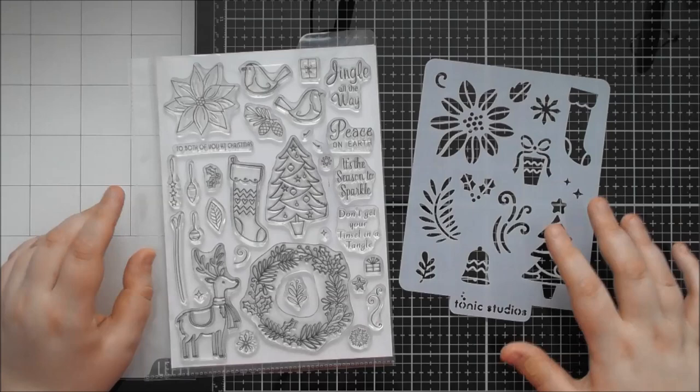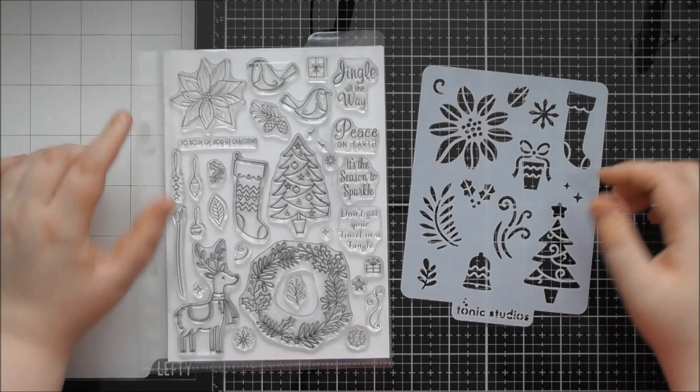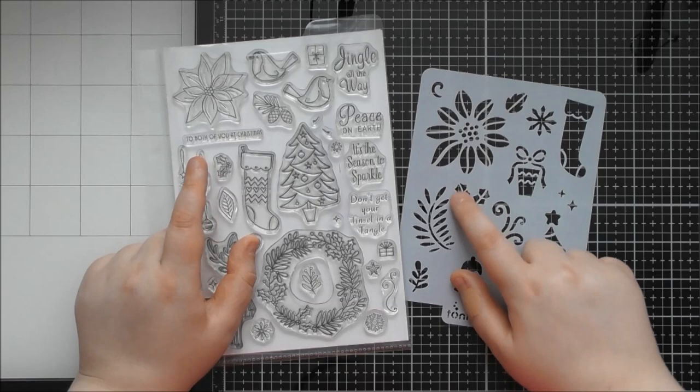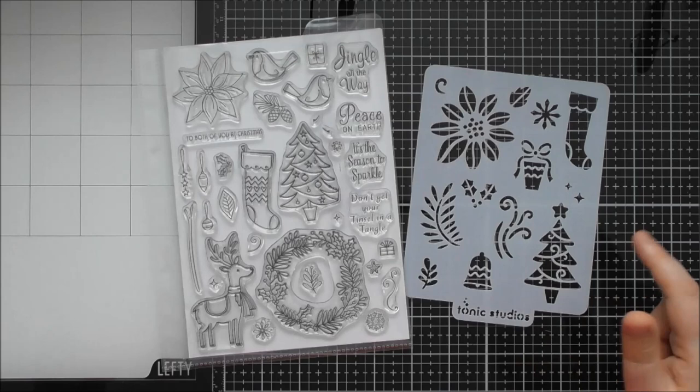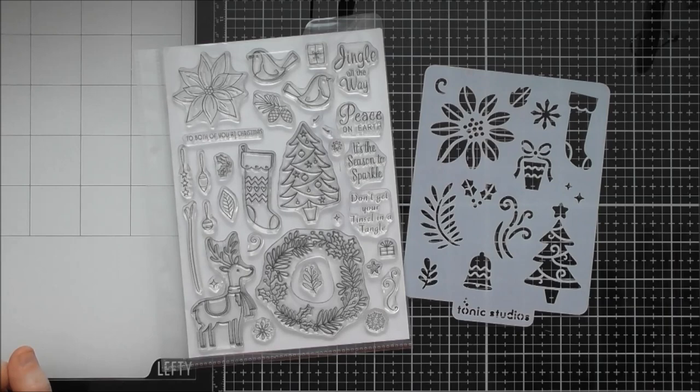You can also do some fun layered sort of backgrounds combining your stenciled poinsettias with your stamped poinsettias, or bringing in some little motifs - maybe matching the holly stenciling with some holly stamping as well. There are all sorts of different bits and pieces on here, and these are great for building backgrounds but also as little focal elements too.